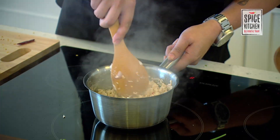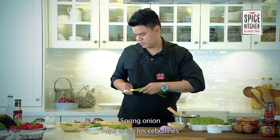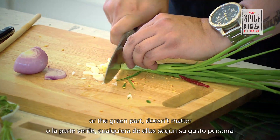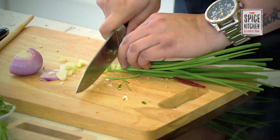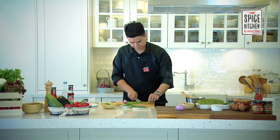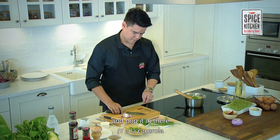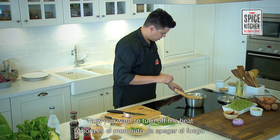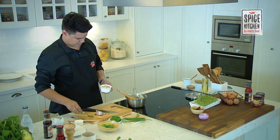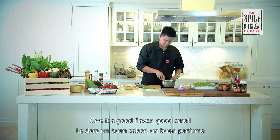Then add some spring onions — you just want to chop them down. You can use the white part or the green part, it doesn't matter. Pop them in, and then coriander, just coarsely chopped once or twice. Pop that in there. Now you want to turn off the heat, spring it off the heat, and now put your roasted rice. Sprinkle the roasted rice generously over it — gives it good flavor and a good smell.